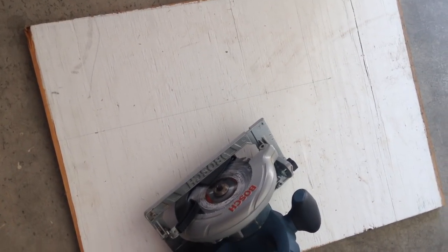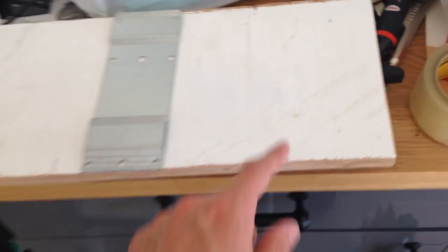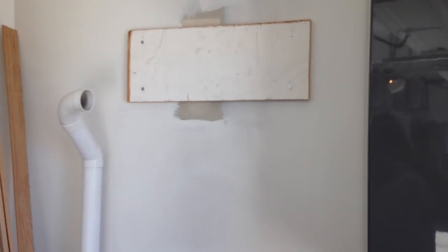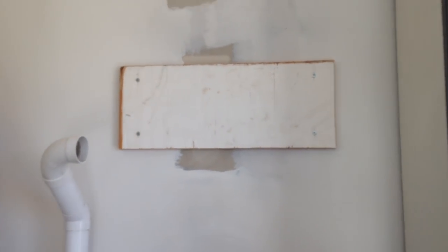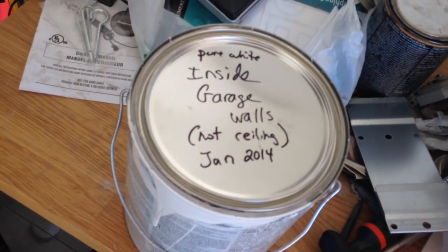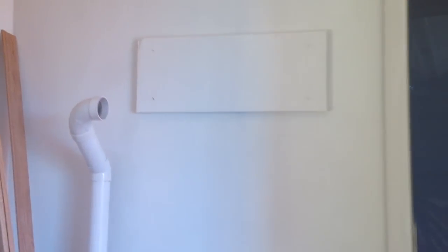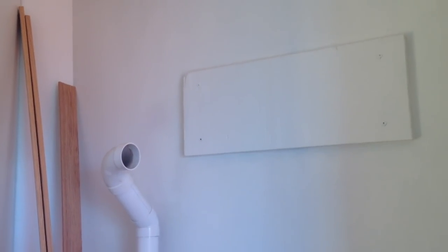I've got my 8 by 20 piece of plywood ready to go, just got to get it cut. So I've got my board cut and I've indicated where I need to drill the holes, and now I'll install it on the wall. I've got my mounting board in place, and I don't really like how the paint job is around it or on the mounting board, so this seems like a good opportunity to paint it. I found the paint I used last year, so I'm going to do a quick paint job. I've put two coats of paint on it. Before I mount the central vac,